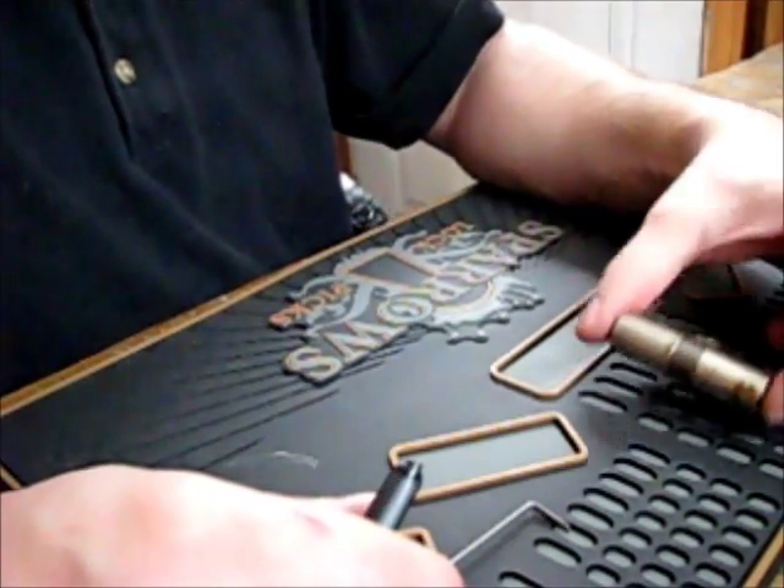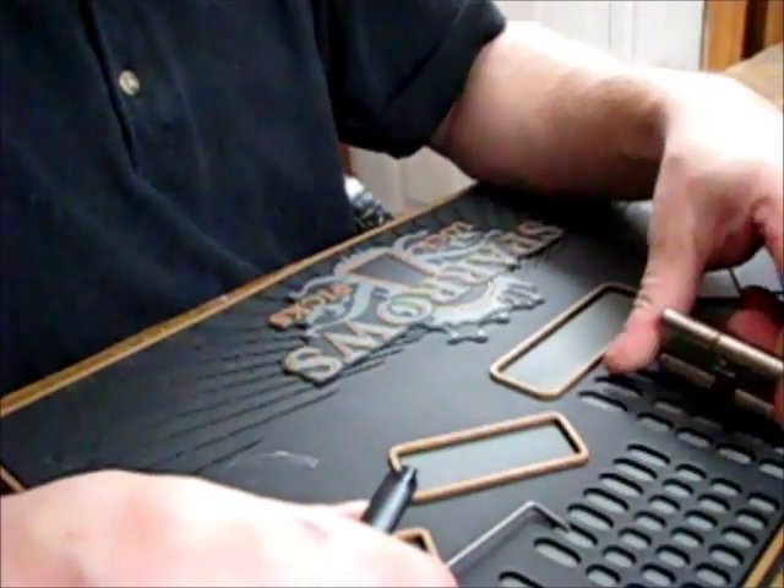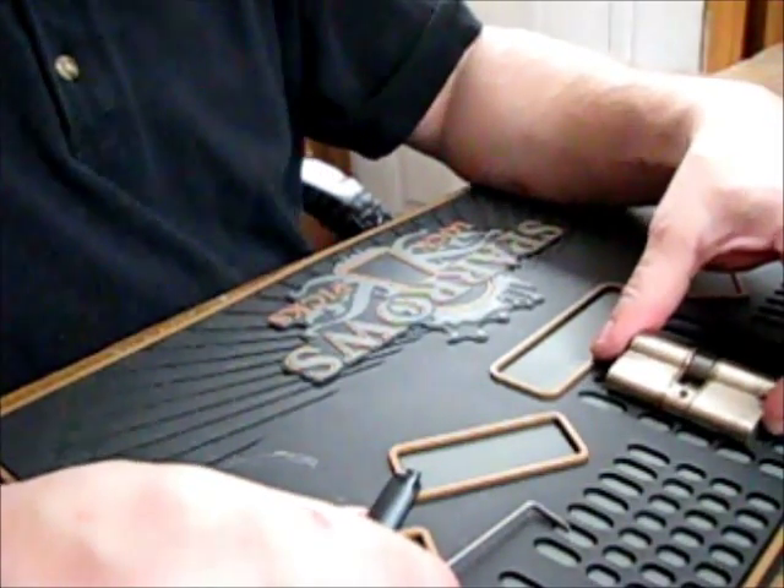Thanks again to Bosnian Bill for the locks, and you guys have a good one.